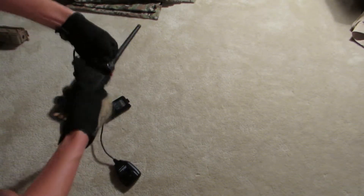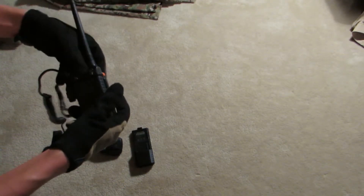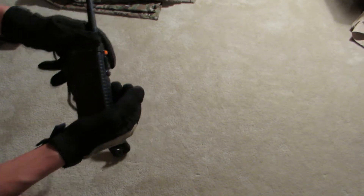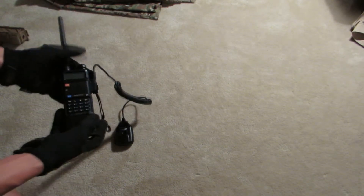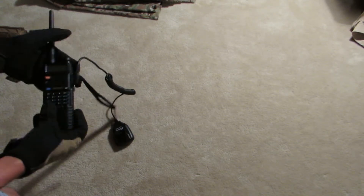This is a Baofeng UV5R, the normal edition, not the Plus, because it can take this extended battery. Normally it takes a very small battery — I can throw it on to show you. Makes the radio look much smaller, not as cool looking, and it doesn't fit as well in my pouch. So the extended battery is both functional and cosmetically better. I was running this for a two-day event and never had to change the battery. The whole game it still had full battery on the radio.